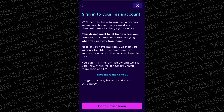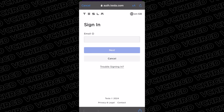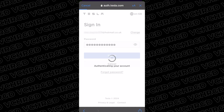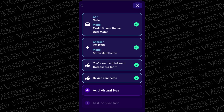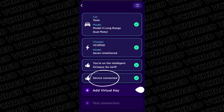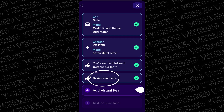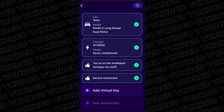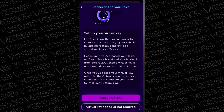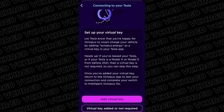Now let's connect the device. You'll need your login details for your vehicle app or portal. Tap login and it takes you to the Tesla authorization page — enter your email, then your password, and sign in. Once signed in it takes you back to the Octopus page, you'll see a little windmill animation, and then it'll ask you to add a virtual key. It should say 'device connected' — this is a vital step, as you're authorizing Octopus to send your charging schedule to the car, requiring both connection and control. If you don't get it connected, keep trying. Tap 'add virtual key' and go through the authorization in the Tesla app.